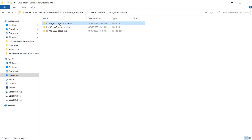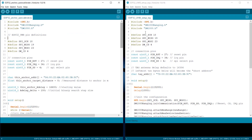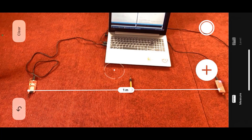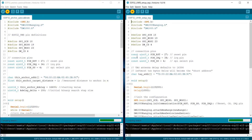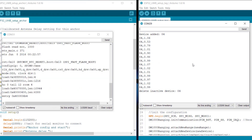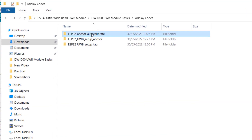Open the esp32-anchor-autocalibrate file and the esp32-uwb-setup-tag file. We now have two new codes for calibrating. In the anchor code, assign the fixed distance where you are measuring the values. In my case, I am measuring at one meter, so I replace it with 1. Upload these codes to both boards. Open the serial monitor and press the reset button on both boards. In the anchor tab, you will get a parameter called final a-delay. Copy this a-delay factor as it will be required in the final code.